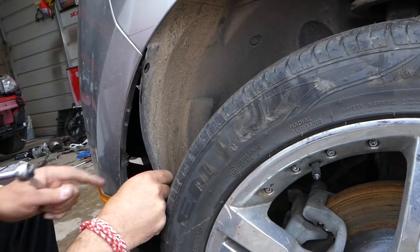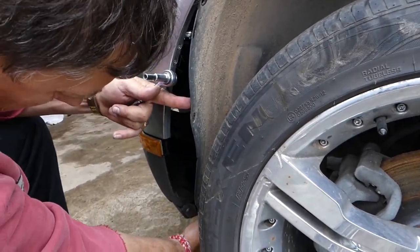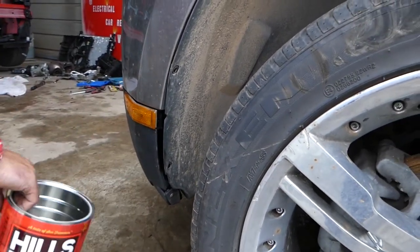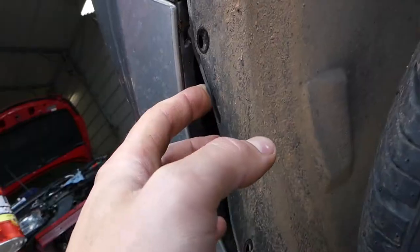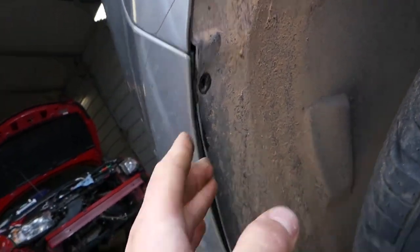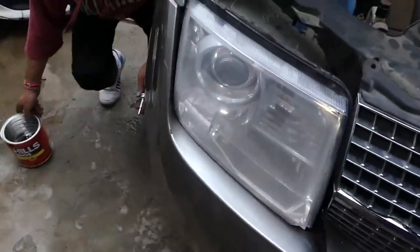Three of those are ready now. We need to go underneath and remove a few as well. The last screw is the one that holds the bumper toward the bumper mount. We'll go ahead and do the same thing on the other side before we go under the vehicle.